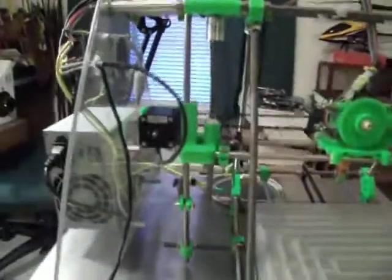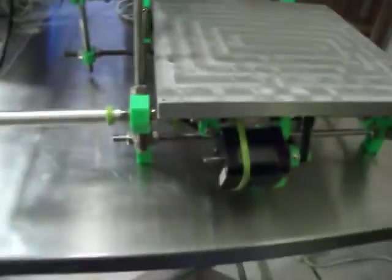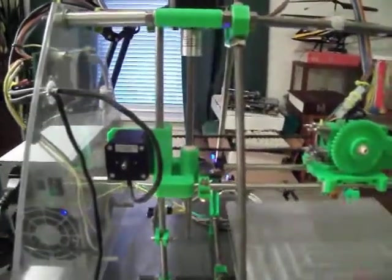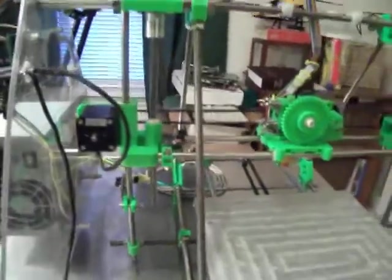I'll show you a little something that I didn't know was going to happen: this stepper motor is acting like a generator. When I move this plate back and forth, the LEDs start lighting up — all three of them for the end stops. It's interesting that either way it will light them up. Just a little something I learned.